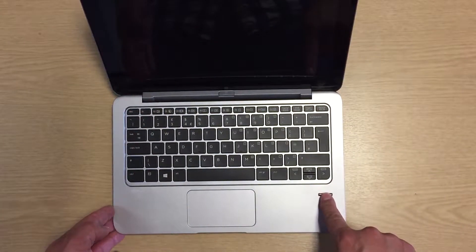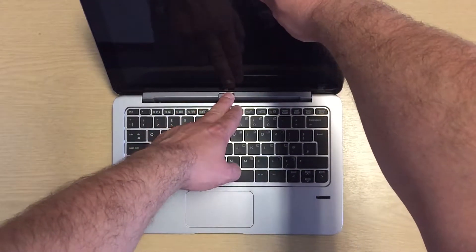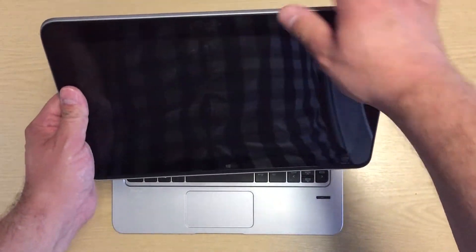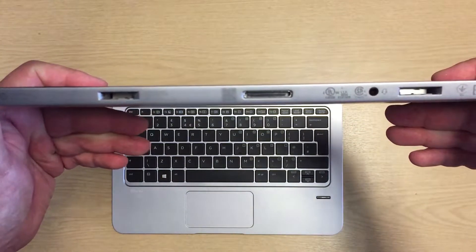Some of the positives on this machine: I found that it's really robust, especially the screen-to-keyboard connector and hinge. It has two batteries — one in the tablet and one in the keyboard — which I think is a very good idea, although this does add to the overall weight.